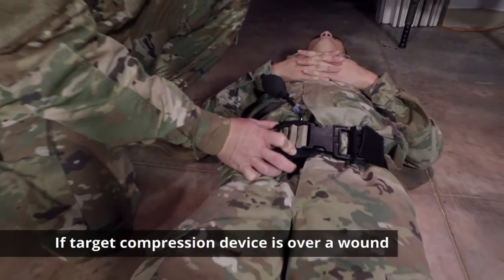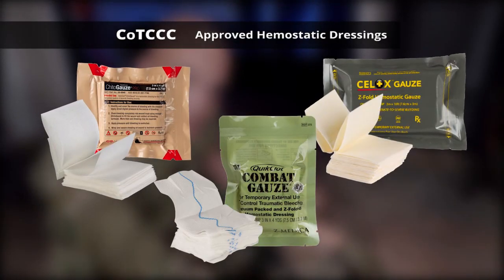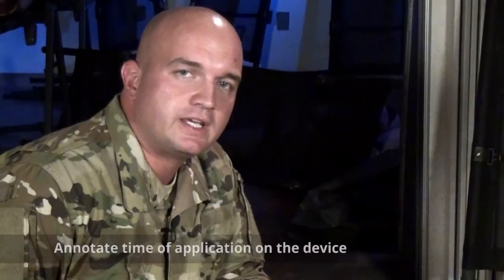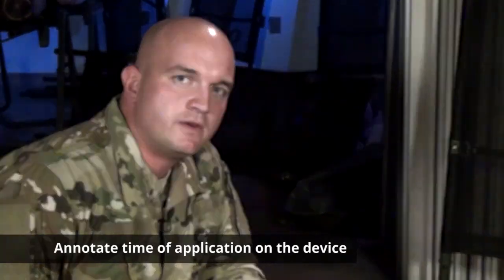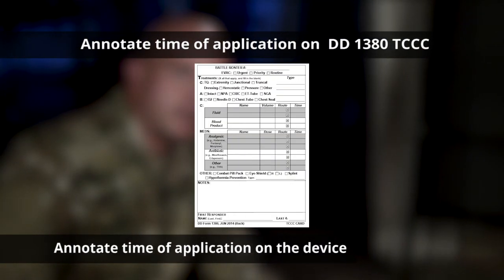If the target compression device is directly over a wound, be sure to use a hemostatic dressing or combat gauze. Just like any other tourniquet, it is imperative that you annotate the time of application on a DD 1380 combat casualty card.